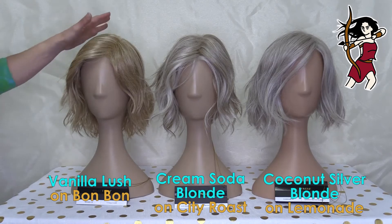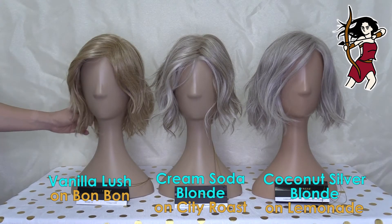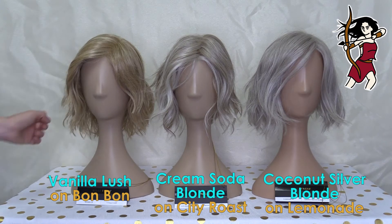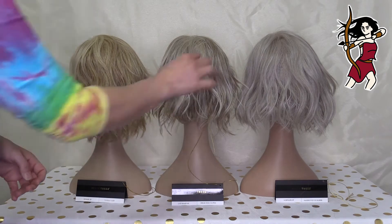And then once you get over here to Bon Bon, this is Vanilla Lush. This is one of the oldest style colors that they've got at Belle Tress, which is one of their classic colors. And it is very much a warm color. Hopefully turning them around to the back will actually make it a lot clearer as well.